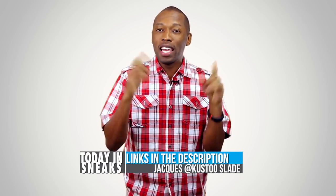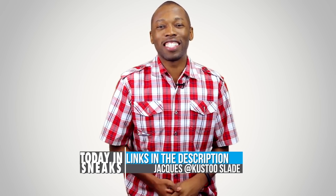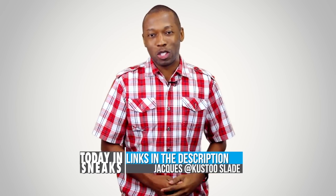I am your host Jacques Slade. Click here for something random — got a good one today. This is Today in Sneaks and I will see you soon. Peace.